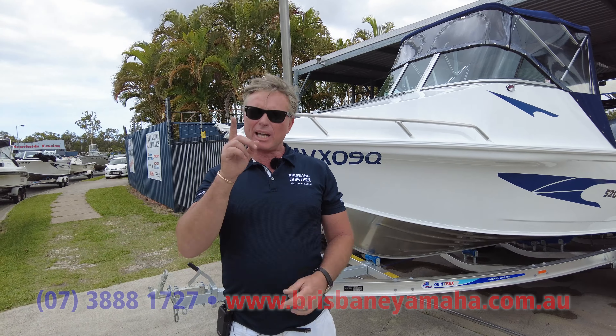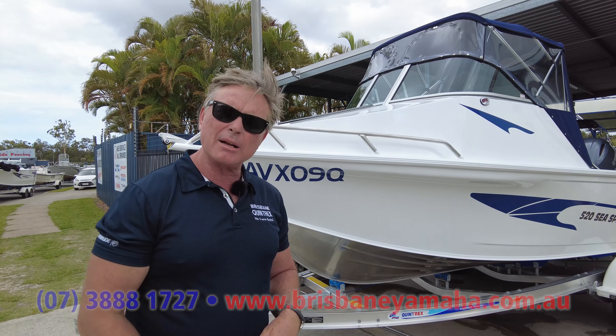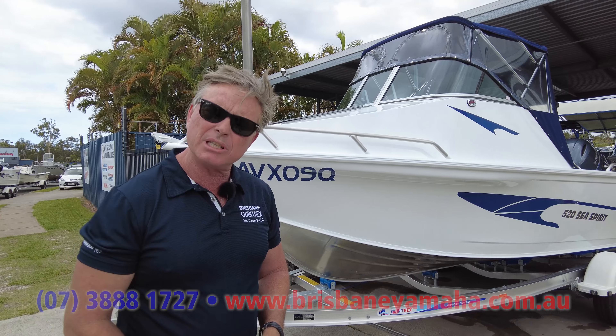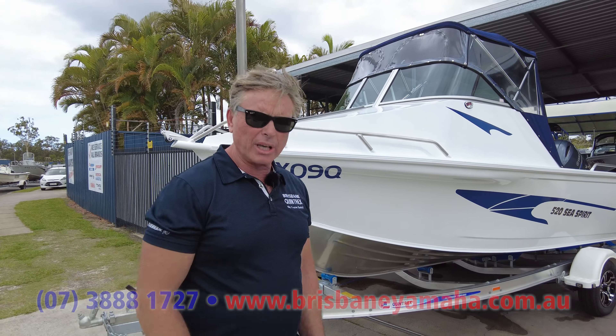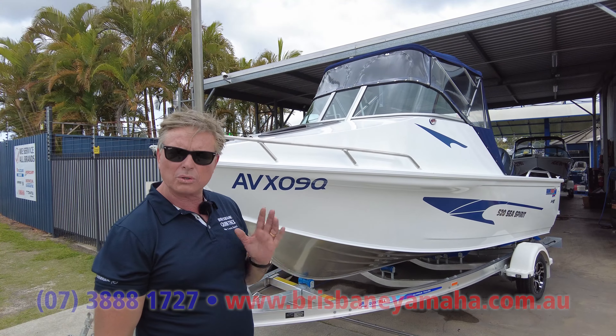So let's have a look at this. Why would you buy a 520? Well, you've had runabouts, you've had sides, you want to go across to Morton, you want to do some deep sea fishing, you don't want to spend an enormous amount of money. This is an awesome, awesome boat.